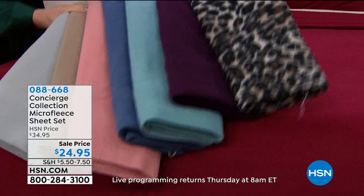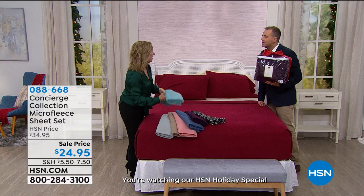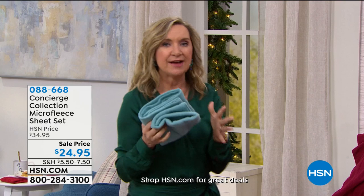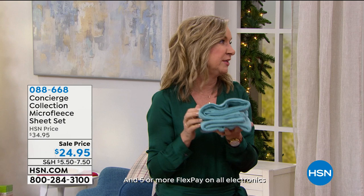Don't get too excited about the leopard — there's not many of them. Where can you go to find leopard sheets? Concierge Collection is exclusive here at HSN. If you think about your clothing, you're not running around in t-shirts in the winter. If you dress your bed right, number one you can turn the thermostat down.